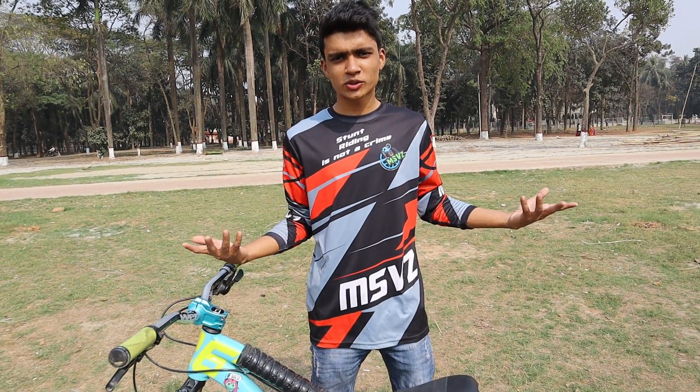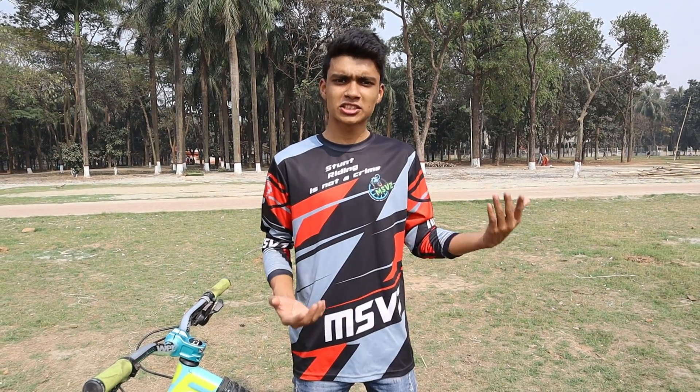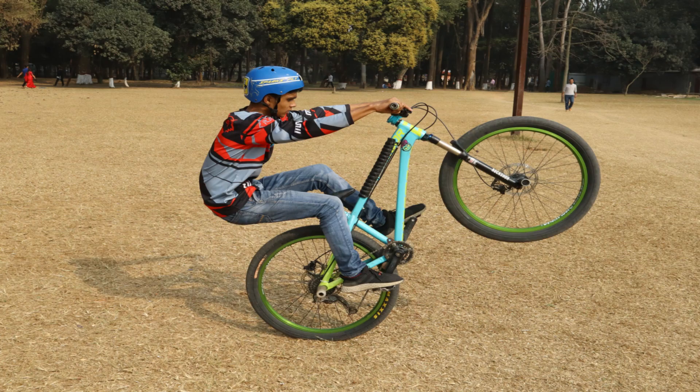Hey guys, my name is Pwadawaisan and welcome back to my YouTube channel. So today I will learn how to do our MTB cycle manual. We will learn how to use the vehicle and how to use the distance. So if you have a good time to watch the video.